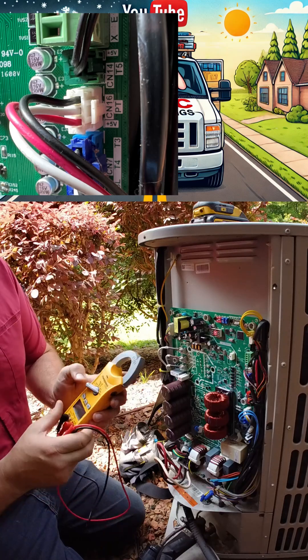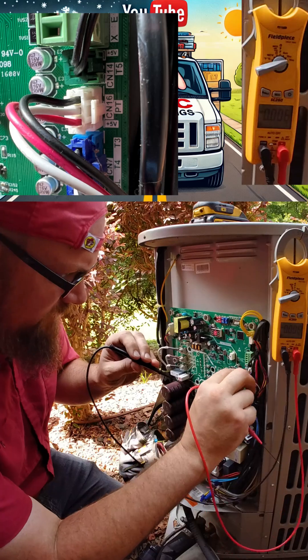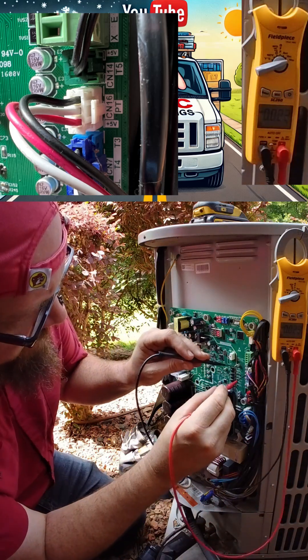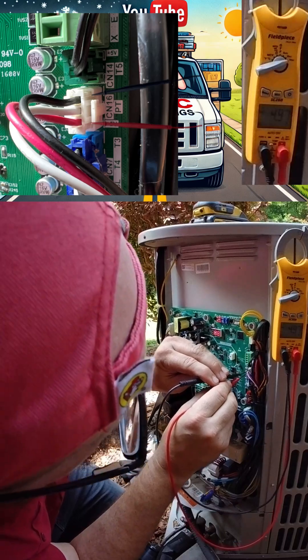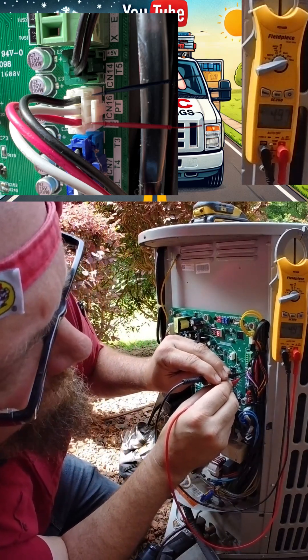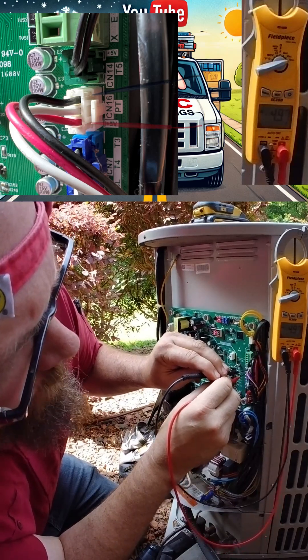We want to go over to DC mode, and measuring between red and black, we should see somewhere between 4.5 and 5 volts DC — and we're seeing 4.9.